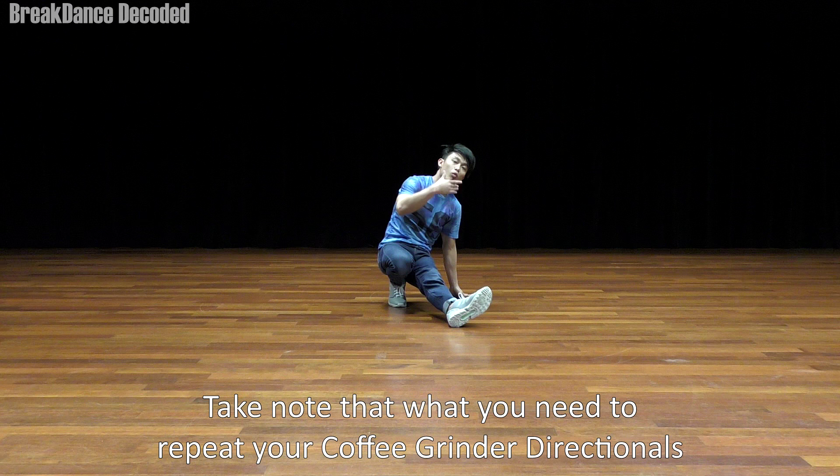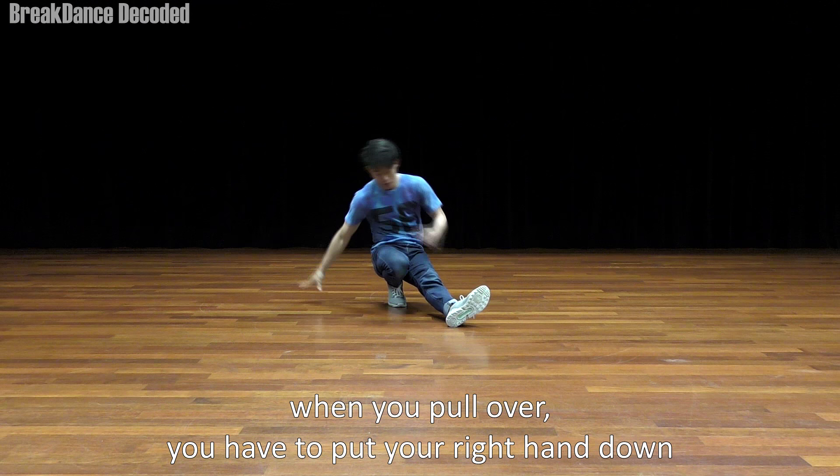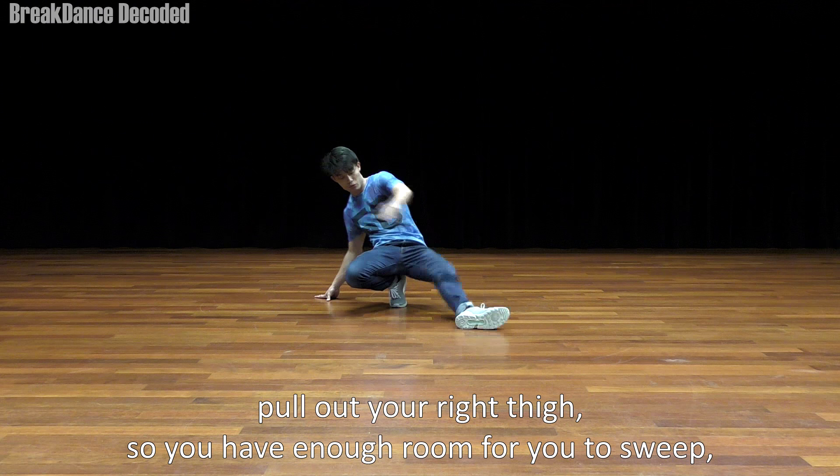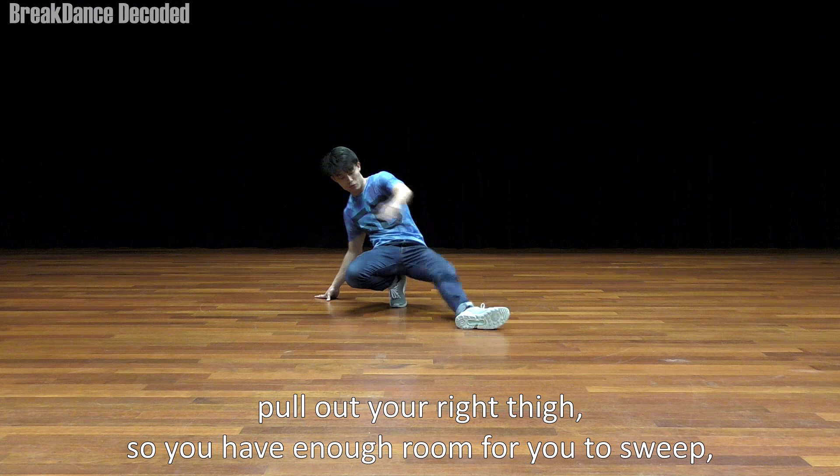Come back through, right foot back. Take note that while you want to repeat your coffee grinder directionals and you pull over, you have to put your right hand down — but you'll realize there's not much gap for you to actually sweep here. So while putting your right hand down, pull out your right thigh so you have enough room for you to sweep. And pull through.